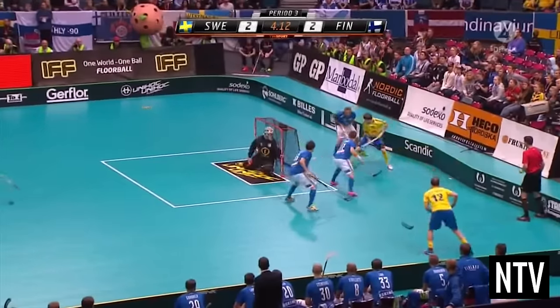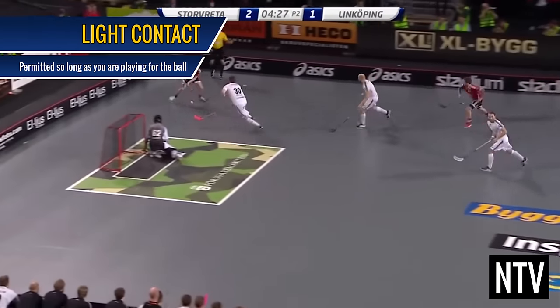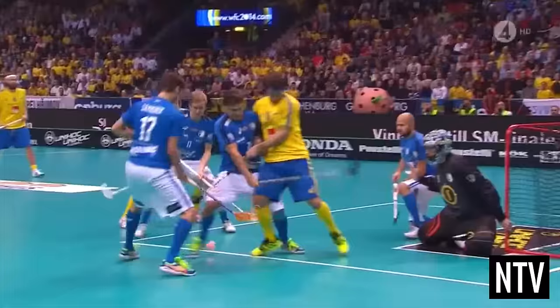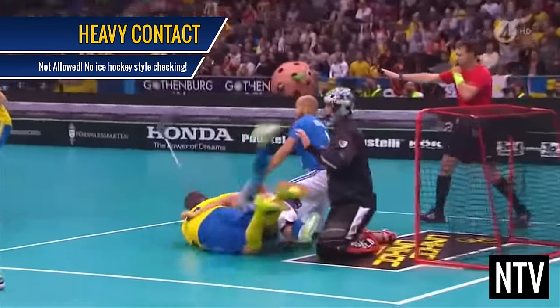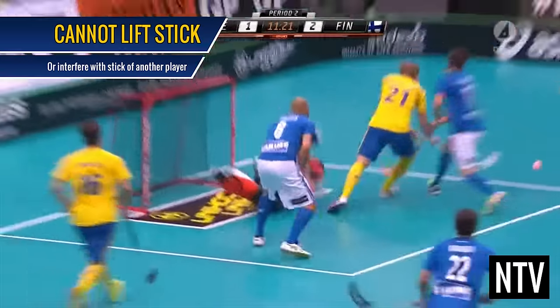The defending team will try and take the ball away from you. Just like field hockey, they are allowed to make light contact with the ball carrier, but ice hockey style checking is not allowed. Also, a player cannot lift the stick of another player.